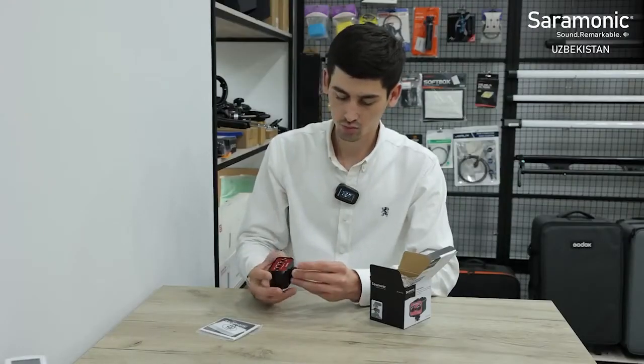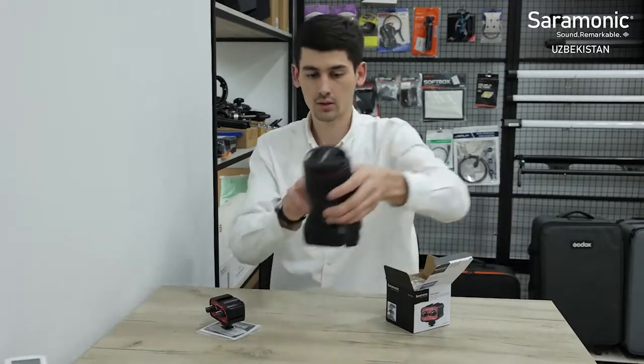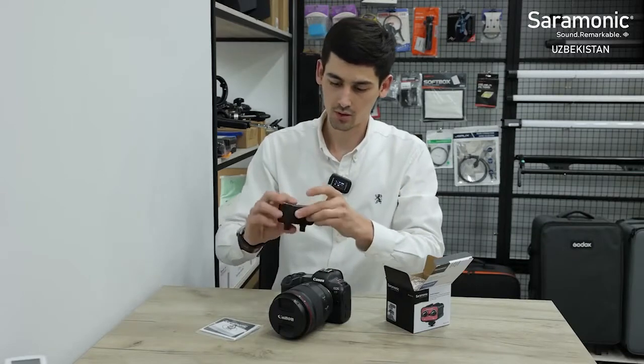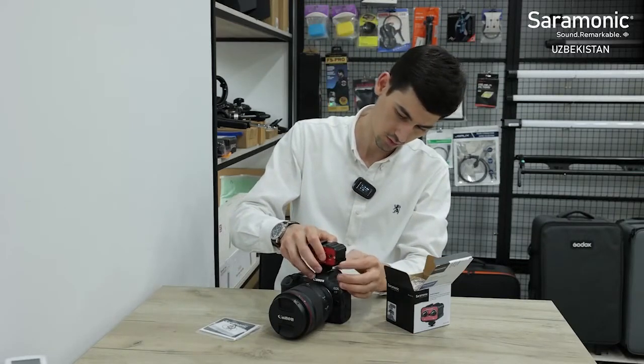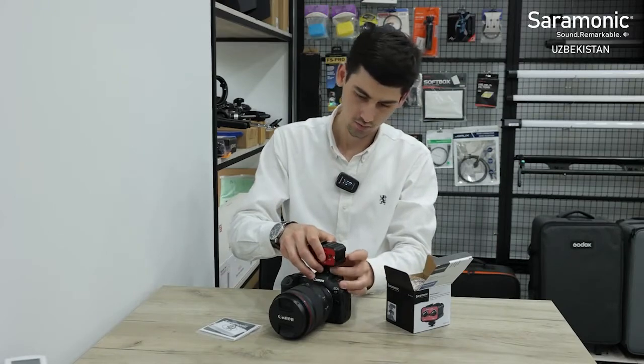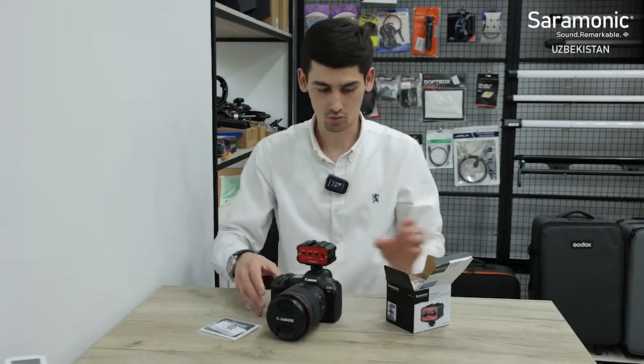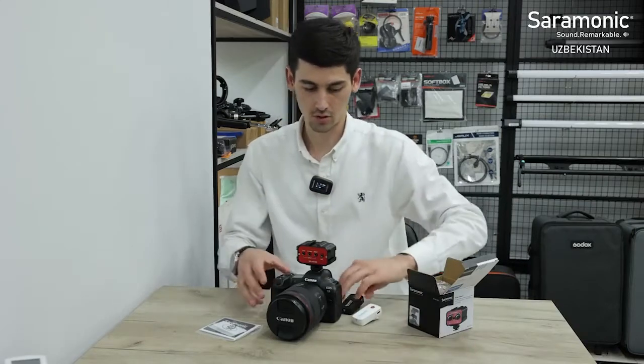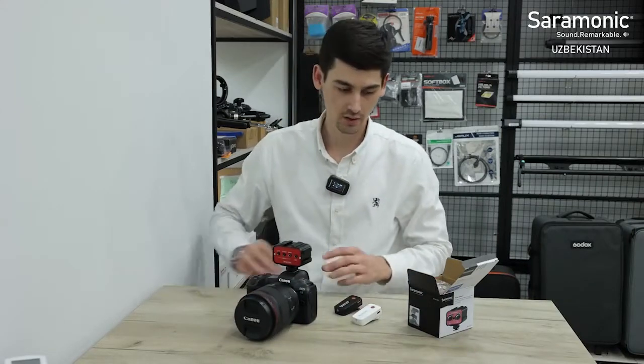This is the camera setup. We are working with the camera, and we have a Saramonic Blink 500 series wireless microphone system.